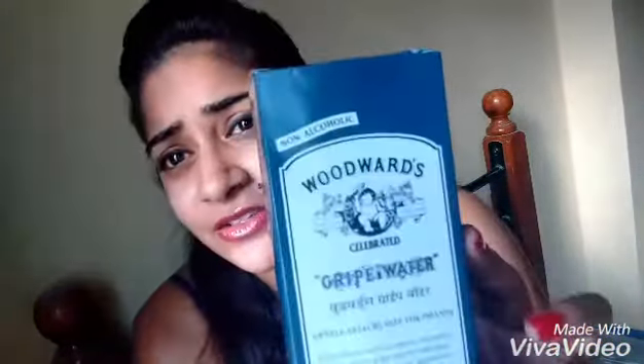I have been using this for my baby since the time he was 20 days old and it's worked pretty well. It is not alcoholic — a lot of people have mentioned online that it's not safe for kids and that it contains alcohol, but that's not true.